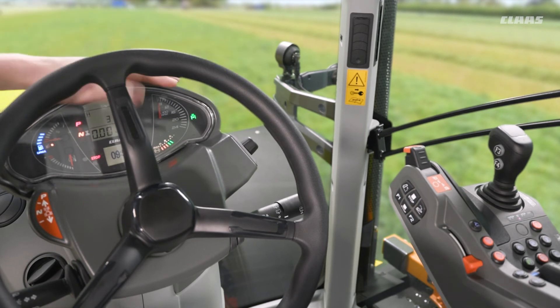We also then have our physical dashboard here, giving us our main information about how the machine is performing.